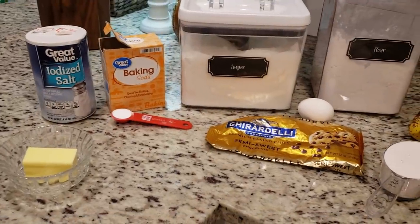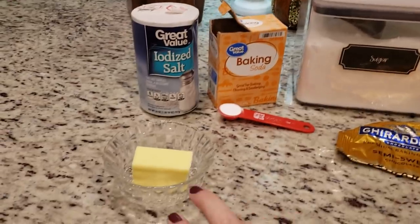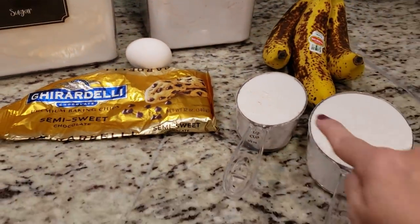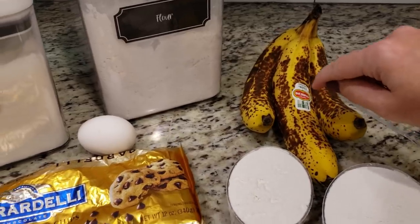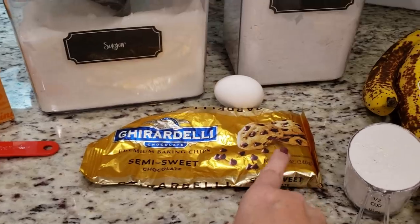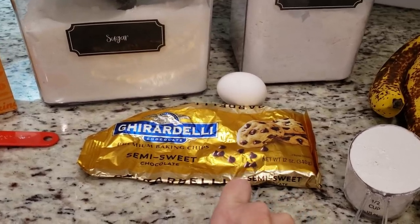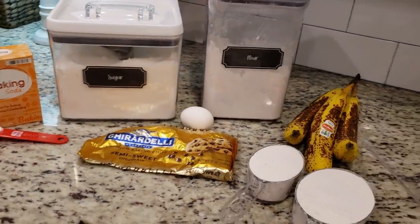Here's everything I'm going to need: a teaspoon each of salt and baking soda, a quarter cup of melted butter, a cup of sugar, a cup and a half of flour — I've already got that measured out — three very ripe, almost overripe bananas that I'm going to mash, an egg, and about a quarter bag of semi-sweet chocolate chips. I'm adding those in because banana and chocolate is one of my favorite combos ever.